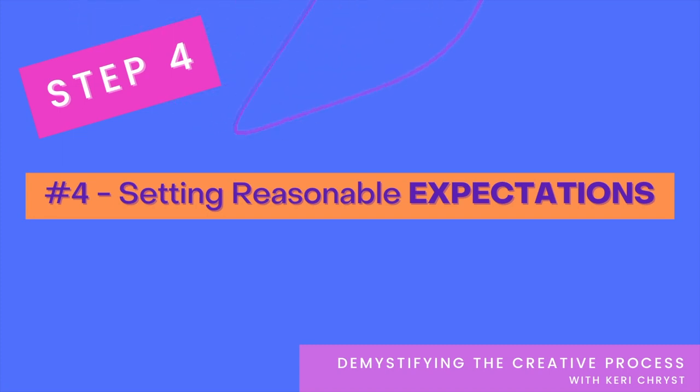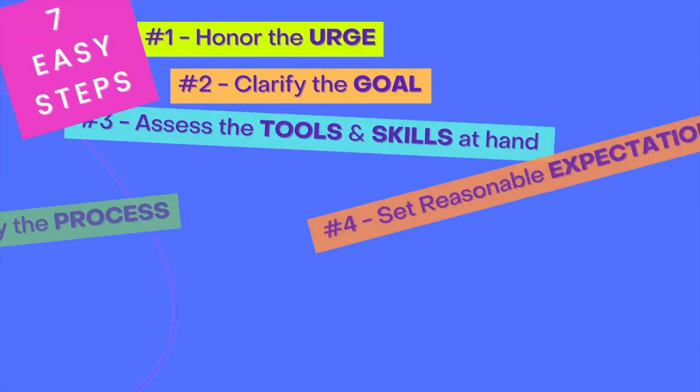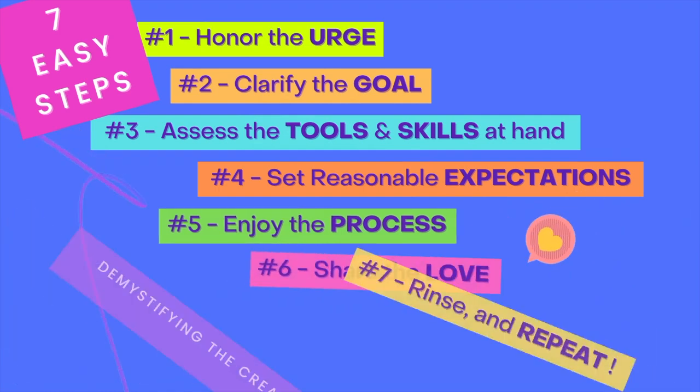Which brings us to Step 4: setting reasonable expectations. But I think this video's already long enough as it is, so stay tuned, and we will talk more about demystifying the creative process.